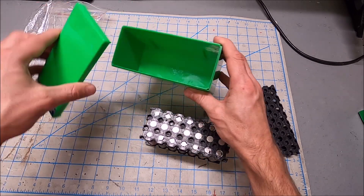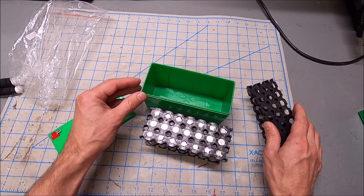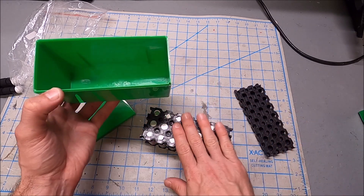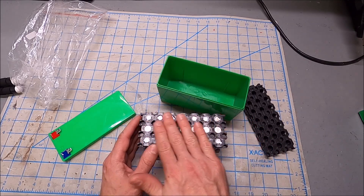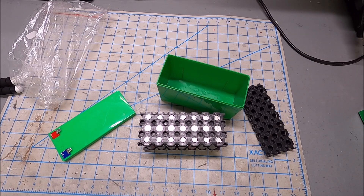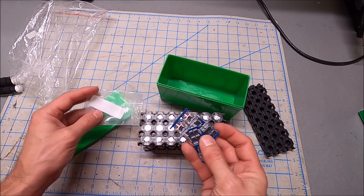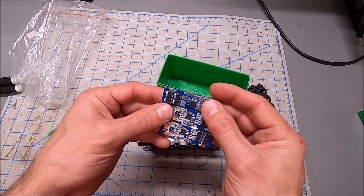I will warn you — there is very little space in this case. These holders fit exactly inside, and there isn't much height clearance once the batteries are inserted, so we'll need to keep our soldering and bus bars low. You'll also need a BMS. I looked for a very small, compact BMS and found these breakaway PCB boards — 10-amp BMS boards.